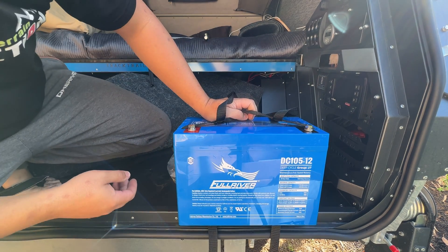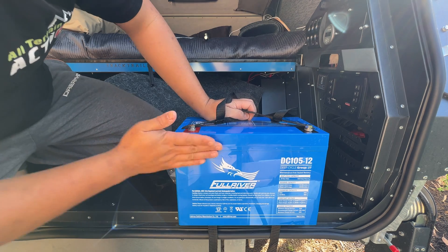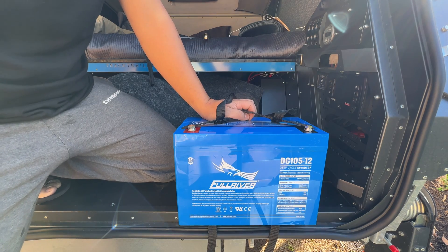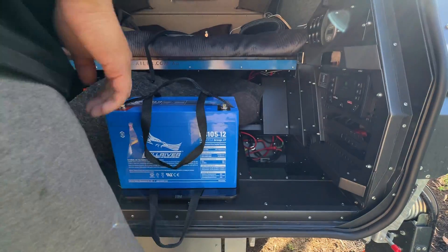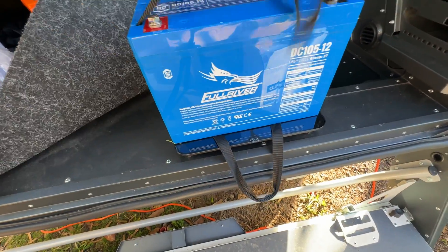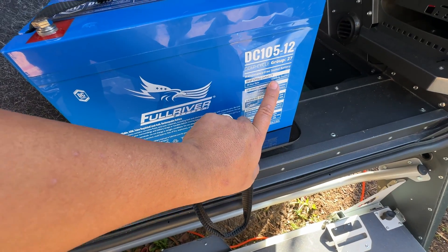The battery I had in here was a FullRiver — these are actually very good American AGM batteries. This has probably only done about five or six cycles, so it's pretty much brand new. How heavy is an AGM battery? Let's have a look. 30.9 kilos for a 105 amp hour capacity.